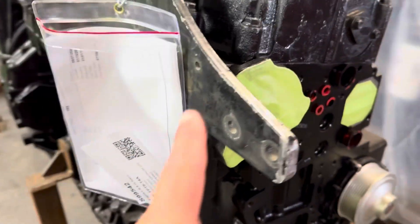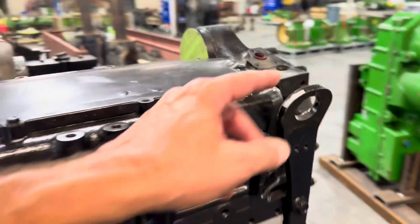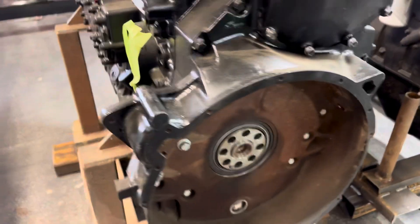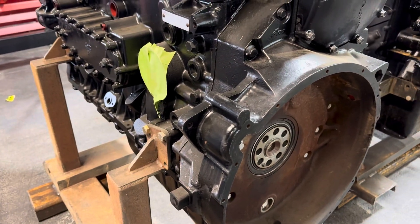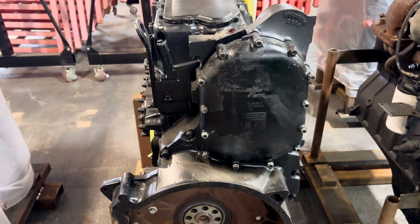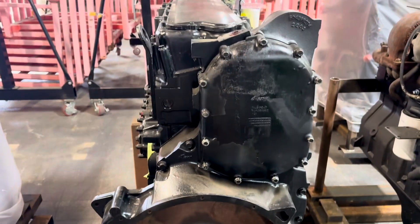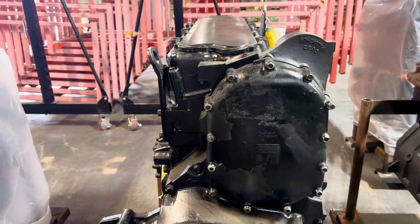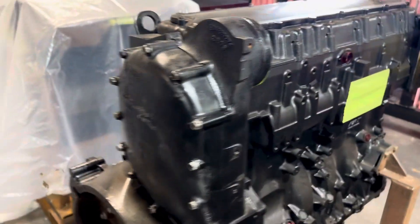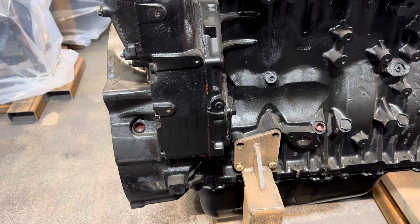It has the factory lifting arms or brackets, and those have to come back with the core. It's got the rear cover on it — this is for an ag tractor. If your rear cover is different, like out of a floater or a combine, then this engine will not work. We've been down that road trying to change that and we just can't make it work.